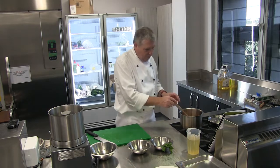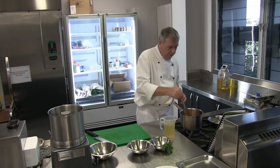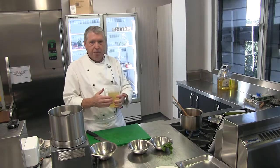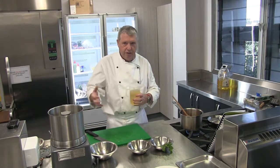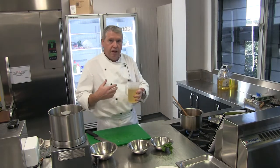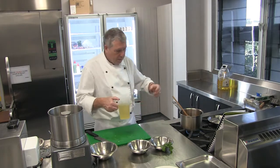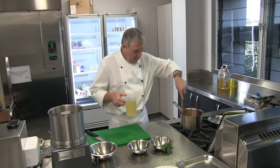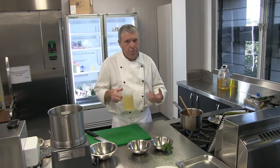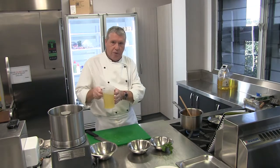Just letting that cook out for a moment. Now I can put my vegetable stock in. The vegetable stock I've got here I've actually made myself — there's another video that shows you how to make fresh vegetable stock. This one was just leftover trimmings: celery, onions, leeks, a few tomatoes. Boil all that off for probably a couple of hours, let it cool down, then strain it through a sieve, and that's what you've got — fresh vegetable stock.